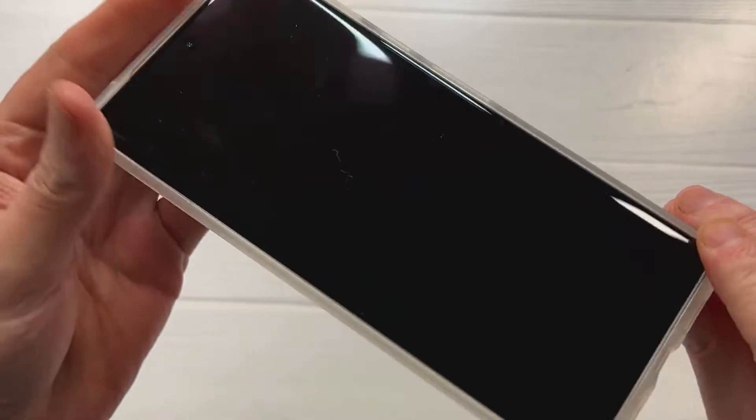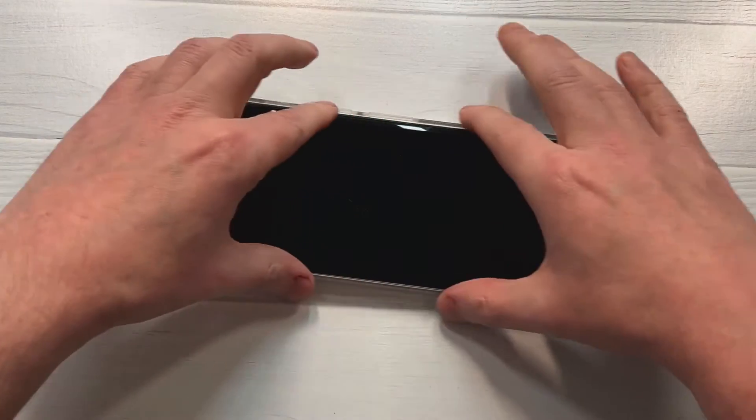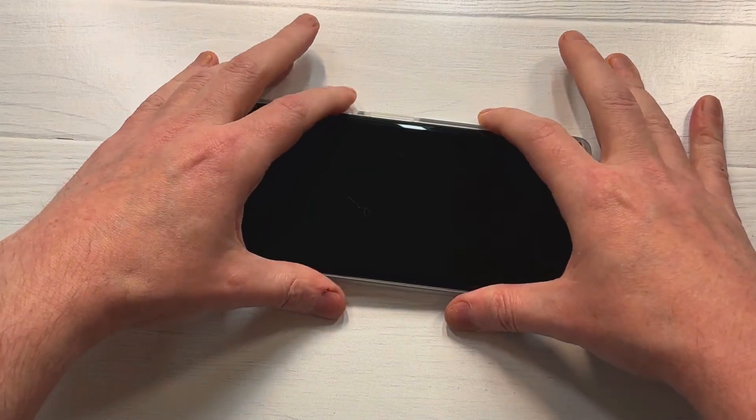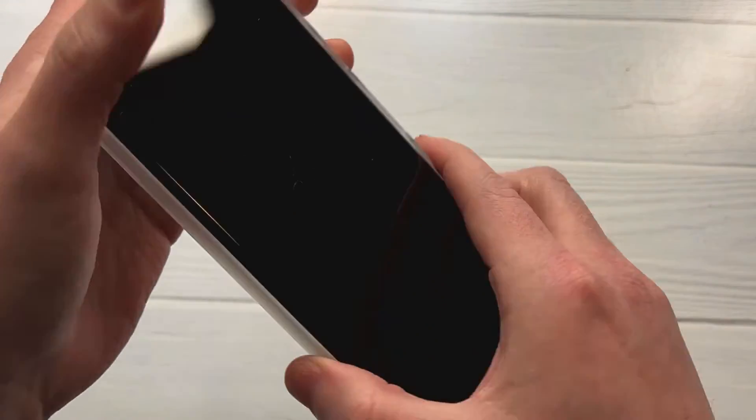Let's check out the lip protection. You've got some lip on the top and bottom, but nothing on the sides because of the curved screen — nothing we can do about that. It does have a nice grip to it.